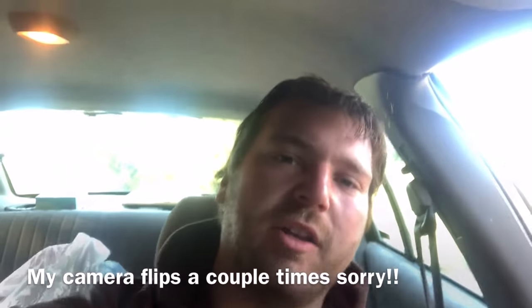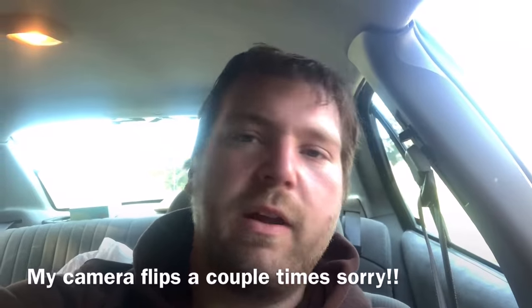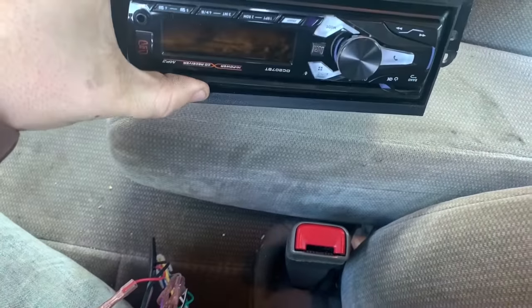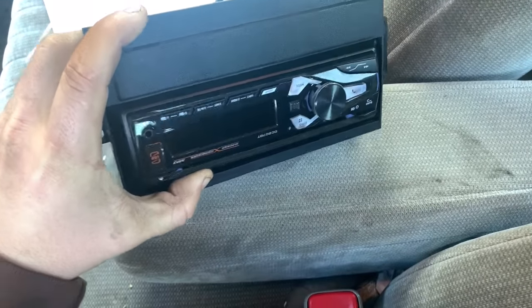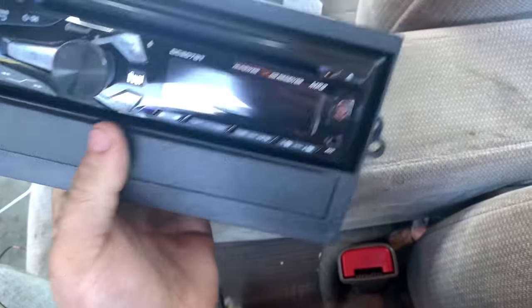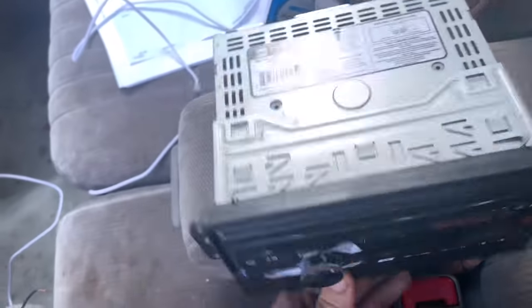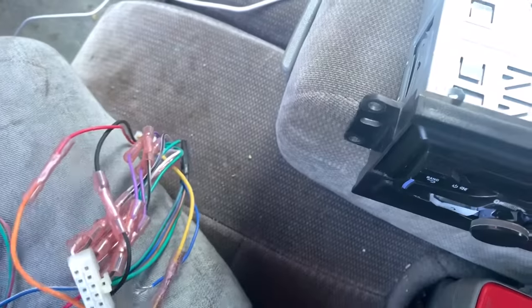What's going on guys, welcome back to Goddess Garage. While I'm waiting on the head gasket and stuff, I figured I'd do another video. I just drove three hours and the radio was killing me, so I have this one right here — I think it's a Dual, something cheap — and I got it out of my Grand Am right over there. Here's the wiring harness for it.